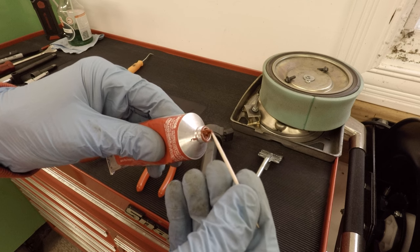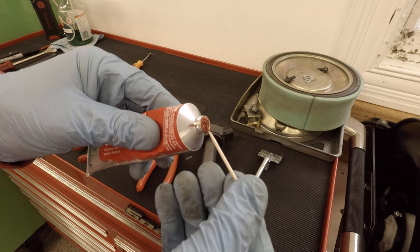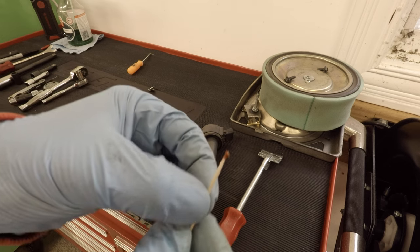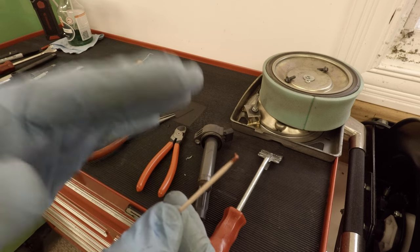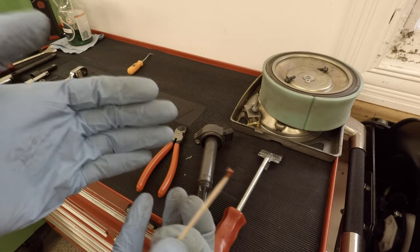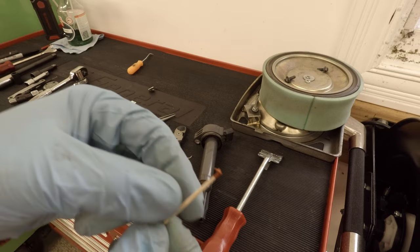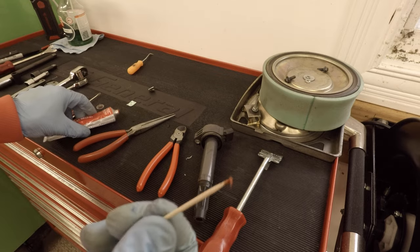I'm just going to grab a little dab of this RTV on the end of a toothpick or a pick or something like that. You don't need a lot — something about like that. How aesthetically good this looks depends largely on how much RTV you use and how steady your hand is and the access to the plug. So this would be pretty difficult if the plug was really hard to get to, but we're going to use the one up front and you can see it'll look really, really nice when we're done.